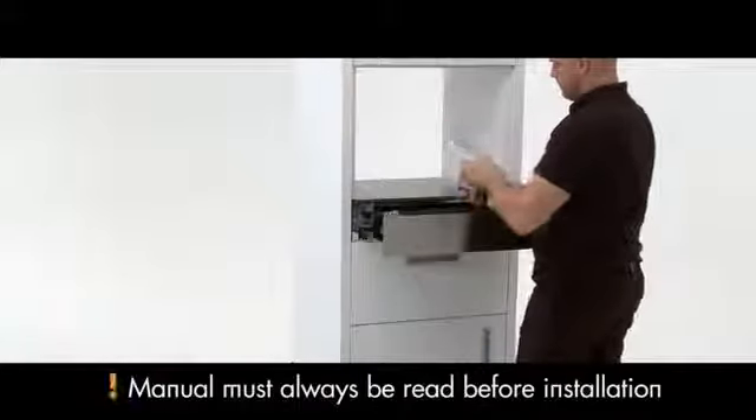Inside you will find the manual and fitting components. Take a moment to read through the manual to make sure you fully understand the installation process.